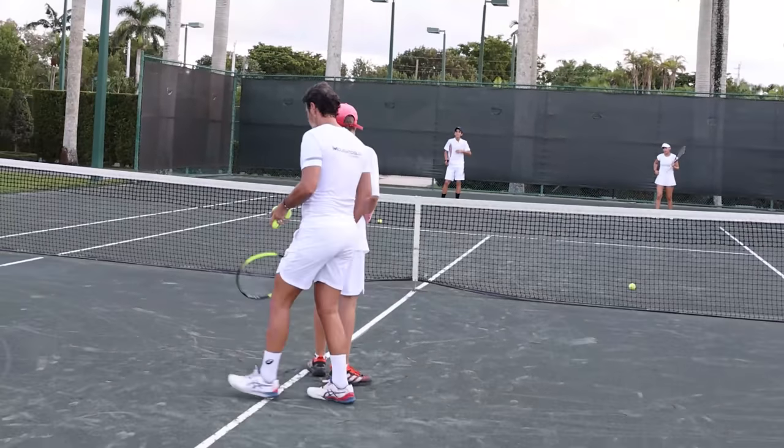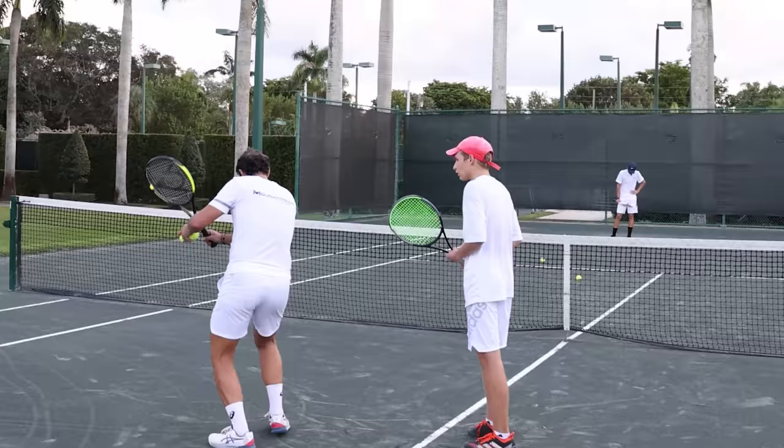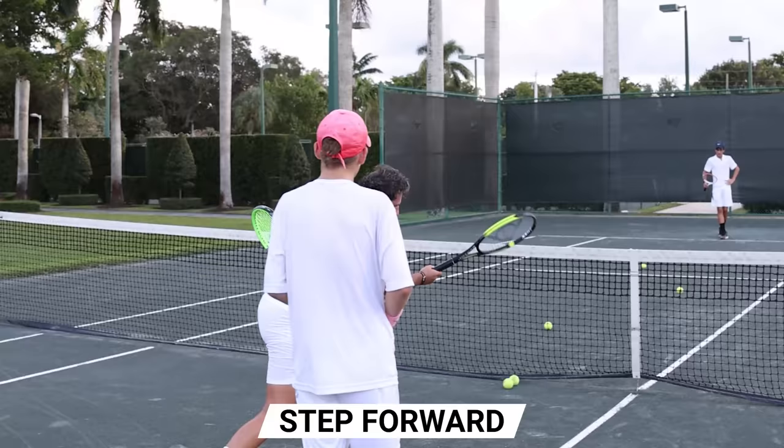So your volley is very good on the backhand side. It's good because you have this step forward. On the forehand, you don't have it, so you play a bit more with your arm. I would like you to do this — show me.